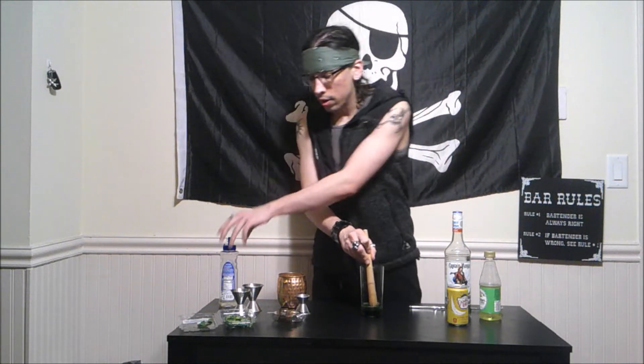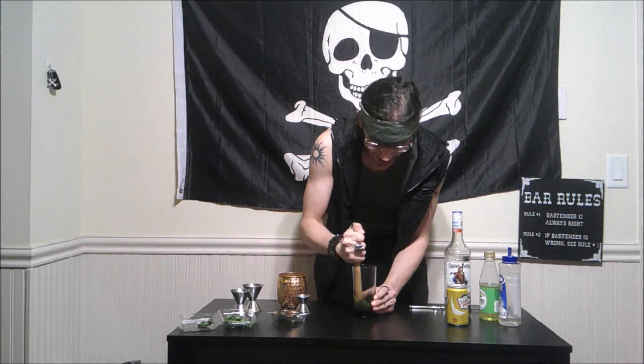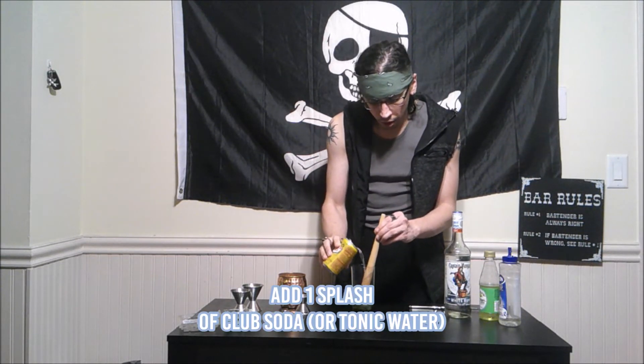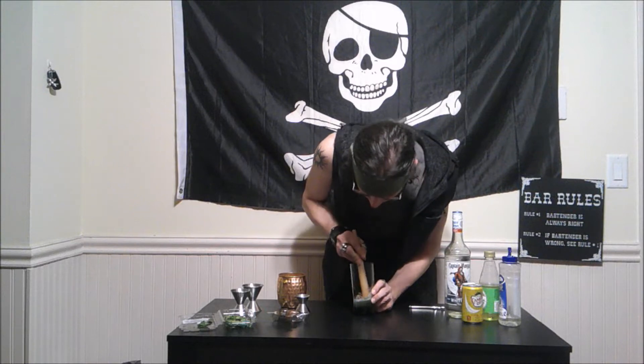Next we are going to muddle all this together — get it nice right in there, grind that right up. A trick when it comes to muddling: you don't want to add too much liquid. That's why I only started with a half ounce each of the primary juices and syrups, just to get that initial start. Grind that real good. Oh man, it's already smelling good! They even say to add a splash of soda or tonic water, just a quick splash just to help it along. Look at that — it's already got such a nice color to it.